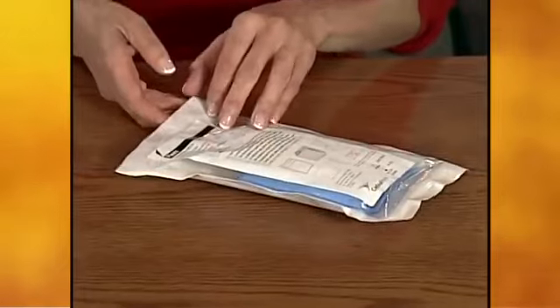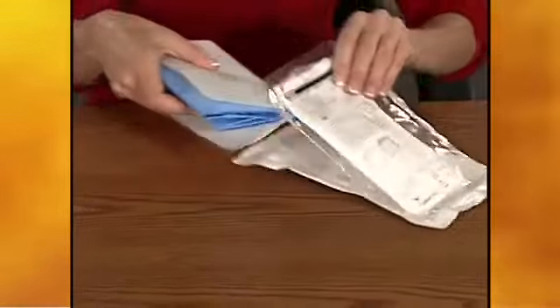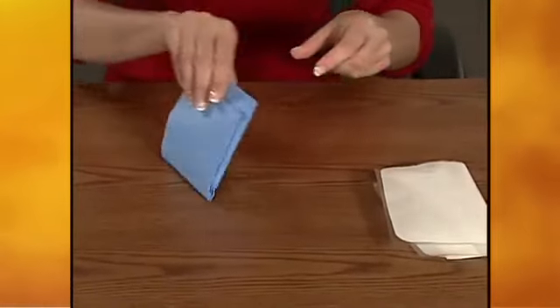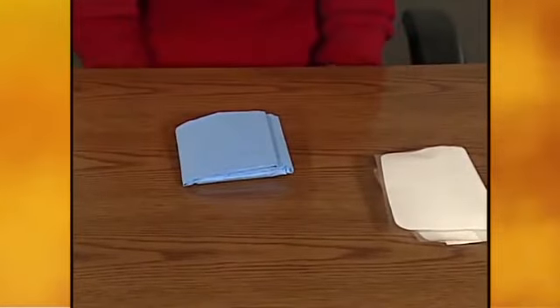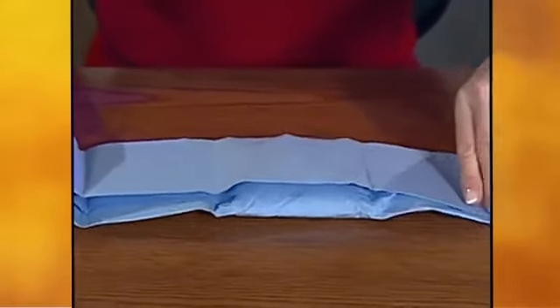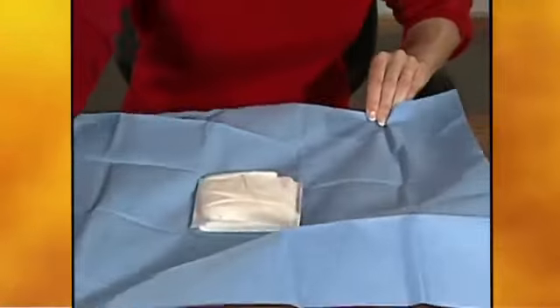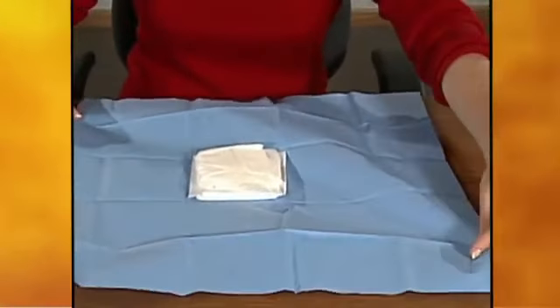Open the procedure pack by peeling the front and the back apart. Set the adhesive dressing aside. Set the blue bundle on the workspace keeping the folded side up, then unfold the blue wrapping. The inside of the blue wrapping provides a clean work area. Remind your patients that the items inside are sterile and should avoid being touched.